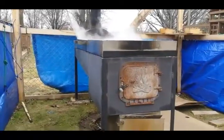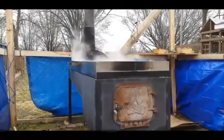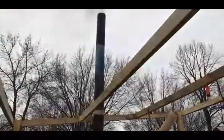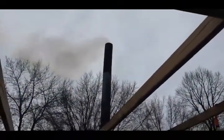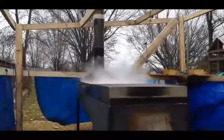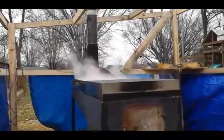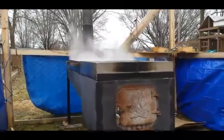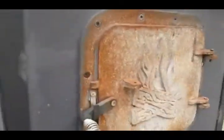I ran the stack straight up. Let's find out what it does today. The fire's been going for about 15-20 minutes now and we've got steam rolling already. If you look up at the stack, that's the most smoke I've ever seen come out of that thing. It's hard to know for sure if it was the cap on top that was slowing it down or if it was the elbows — a lot of guys say they run elbows and don't have a problem — but all I know is that fire is roaring through.